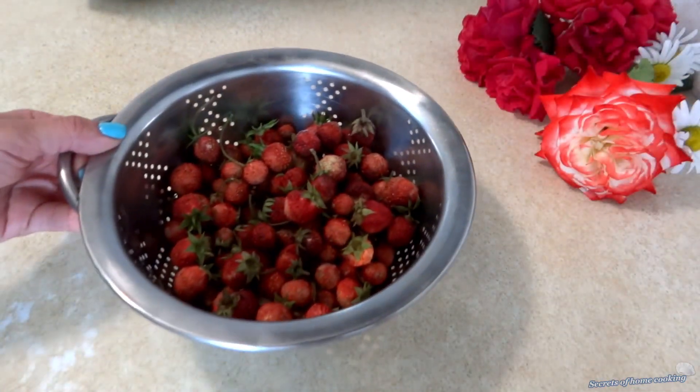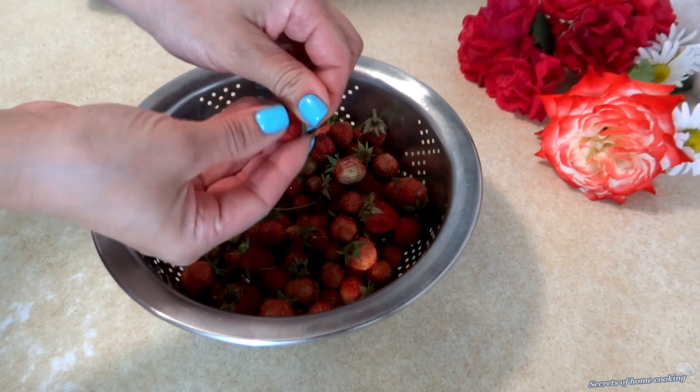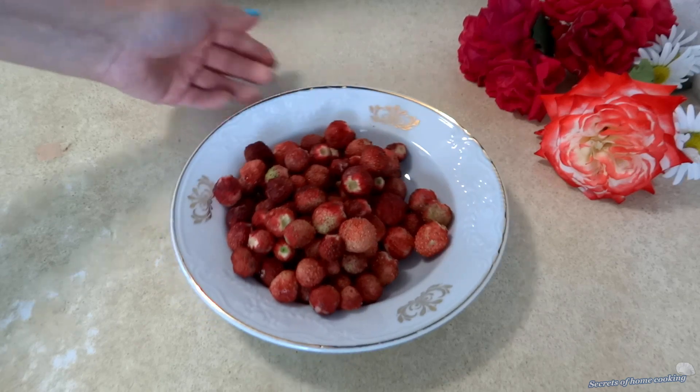So, we'll start by preparing the wild strawberries. We need about two cups of wild strawberries, washed and dried. Of course, you can use any of your favorite berries. Set them aside.